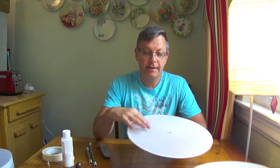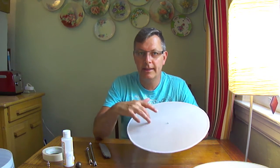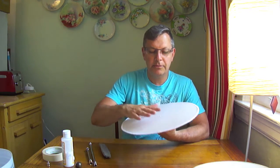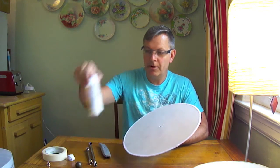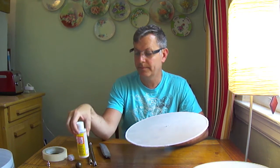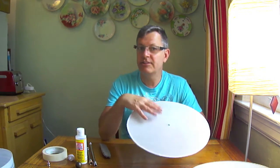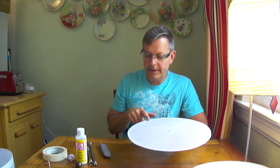Next, get a nice linen fabric — it was about a dollar for a yard. I Mod Podged the linen onto the plastic so you can't see the plastic anymore and it gives a nice texture. I used matte Mod Podge. Start from the center and work outward a little at a time so you can stretch the fabric and avoid wrinkles, all the way to the edge. Let it dry, then cut off the excess.